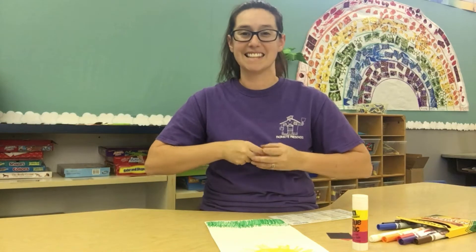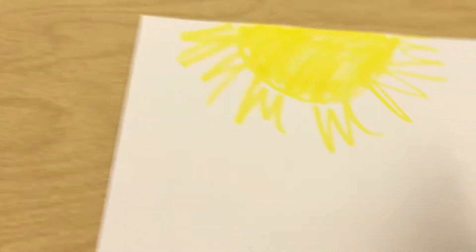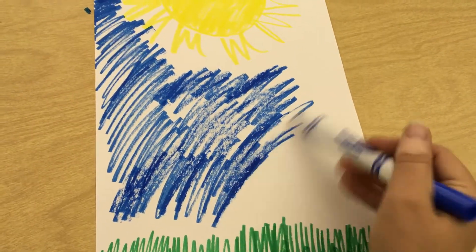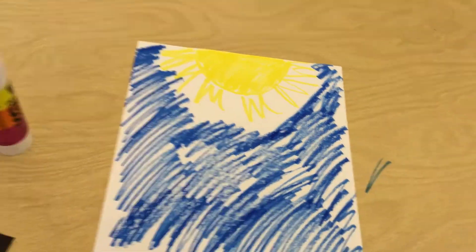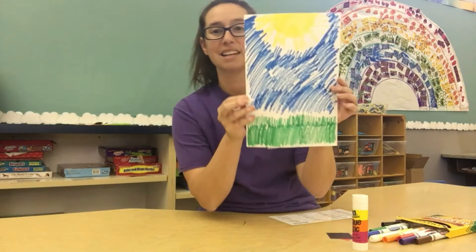When you're done with your green grass, the last color that we need is a blue color for the bright blue sky. Go ahead and grab your blue and we're going to color the rest of our paper with the blue color. Now your paper should have a yellow sun, green grass, and a blue sky.